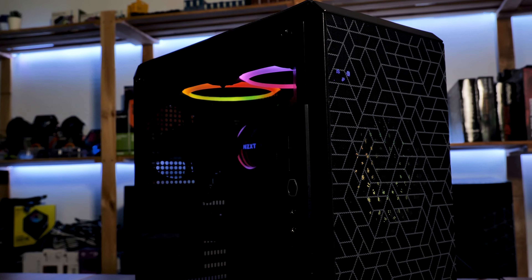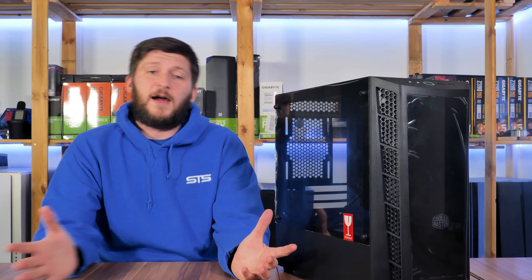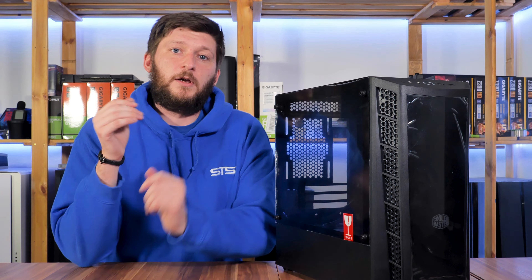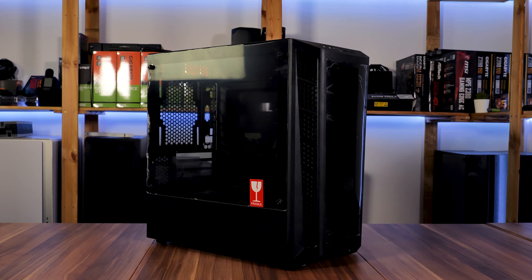Even if it happens that a company throws a product onto the market that ends up being painful, I don't think you should stick with that image for a long time. After all, Cooler Master is a very big company and also a very good company, and they released a lot of products that ended up being very, very good. So today is a new day and with a new mindset, let's have a look at the Cooler Master Masterbox MB320L ARGB.